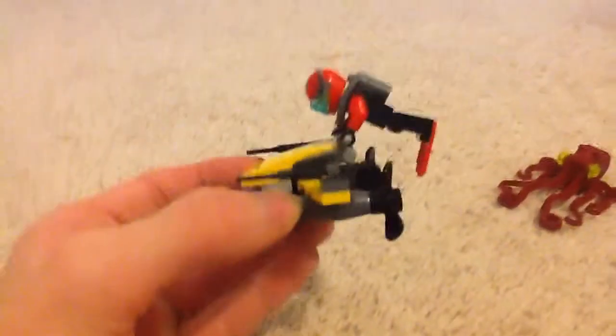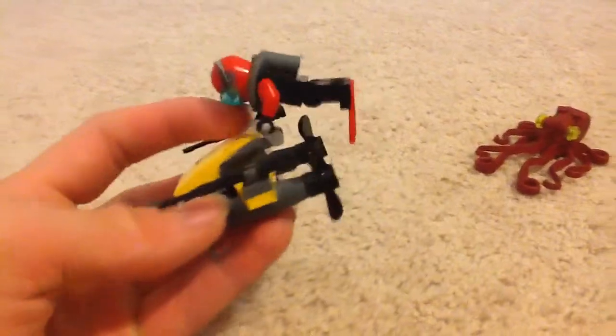The minifigure can attach right here on the vehicle, and it can actually stay up right here. The minifigure can stay up without falling because of friction. That's nice.